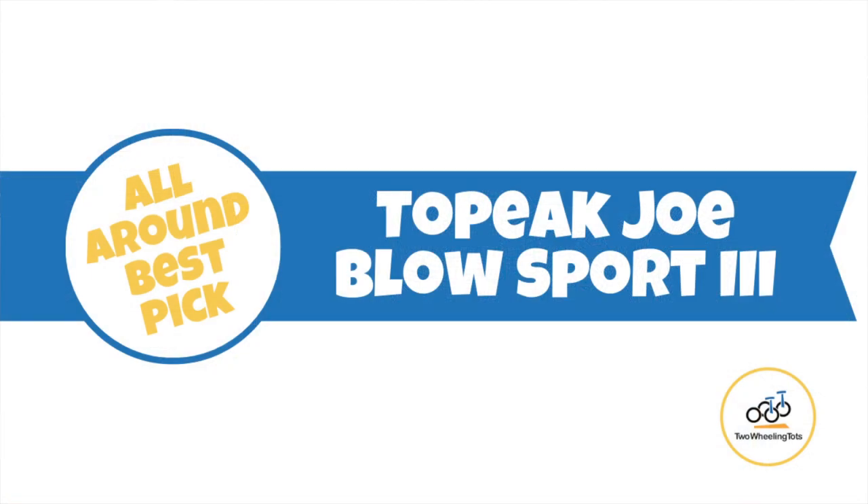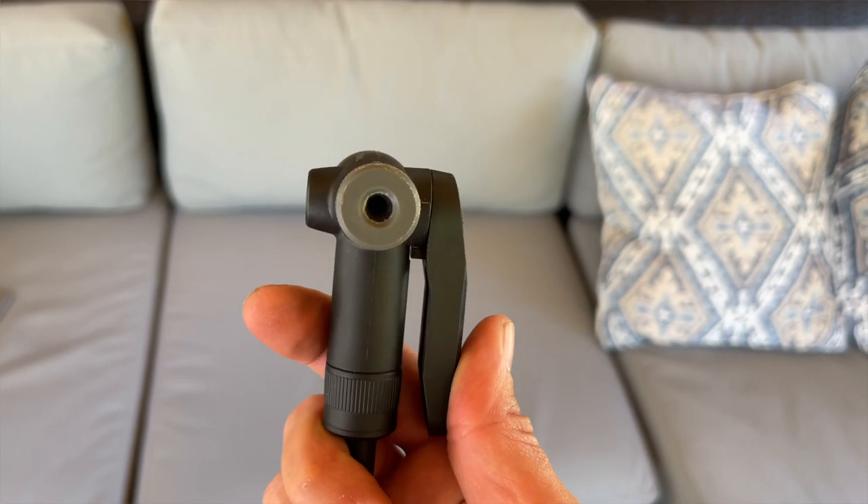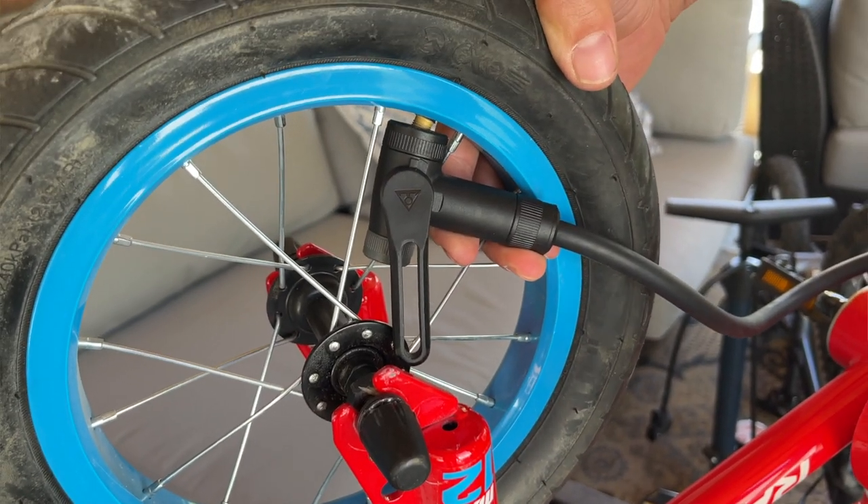Now on to our three top picks for bike pumps — each one works with both Schrader and Presta valves. The first is the Topeak Joe Blow Sport, our best all-around pick. We love it because it works well with a lot of different tires and bikes. What makes it unique is its valve pump head: Presta is on one side and Schrader on the other, and you lock the lever from side to side. Most bike pumps — like this Schwinn — require you to raise the lever up, making it more difficult in tight spaces like 12-inch wheels. But the Topeak's side-to-side motion actually makes it easier to fit into tight spaces.